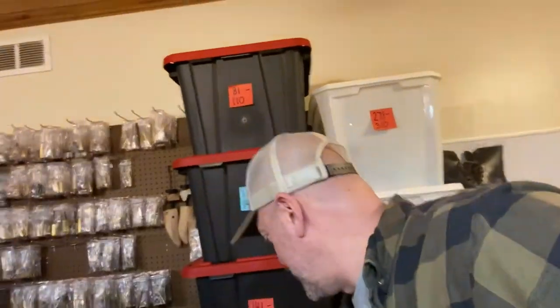Hey, I'm John with Sevier Thrifters. I know when I'm out sourcing and I come across Revereware, they typically look like this, don't they? Kind of roasted on the bottom, their handles are a little faded. I'm going to show you guys how I turn that into this.